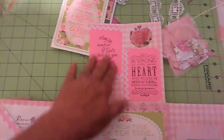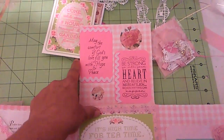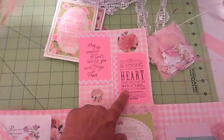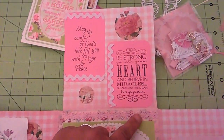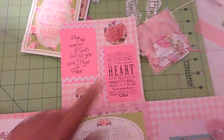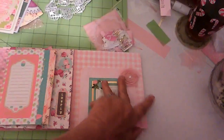I made these little cards from stamps with a little ribbon. One says 'May the comfort of God's love fill you with hope and peace.' I really like this other saying: 'Be strong, go with your heart, and believe in miracles, because anything can happen.' That's my flipbook — I hope you like it, and I hope Lydia likes it!